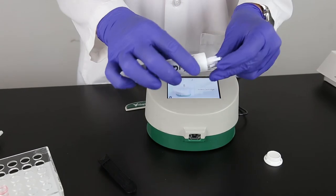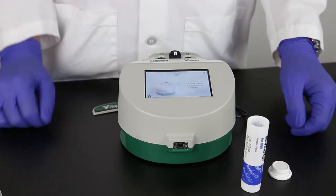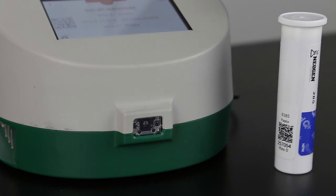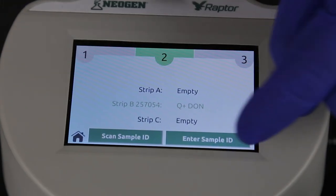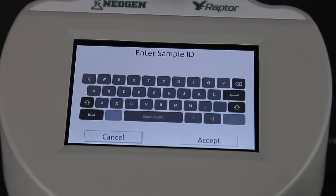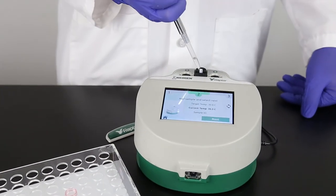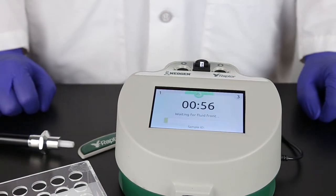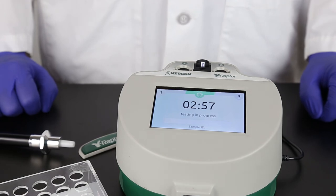Place a test strip into the Raptor cartridge. Place the cartridge in the Raptor system — you can use any of the three ports. The Raptor system reads the barcode on the strip. If you need to add the lot information to the system, the scanner on the front of the system will turn on automatically. Scan the QR code located on the strip tube. Enter a sample ID if you like; this can be done manually or by using the scanner in front of the system. Pipette 400 microliters of sample into the Raptor cartridge. The system and timer will start as soon as it detects the fluid front on the sample strip. You can now start samples in the other two ports on the Raptor. Each port operates independently.